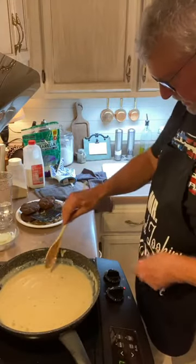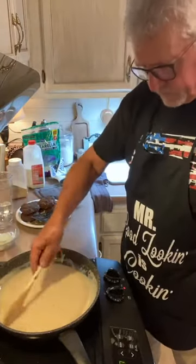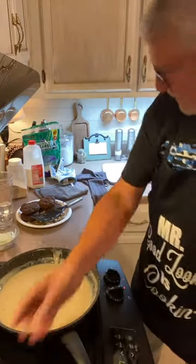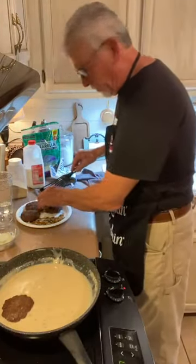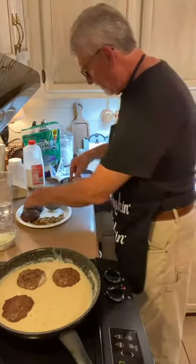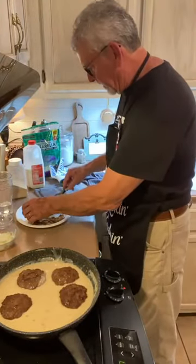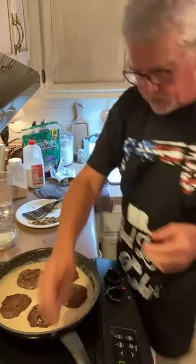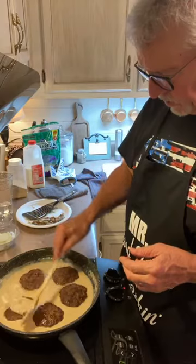Now here's what we're going to do: we're going to turn the heat down a little bit. Then we're going to take each one of these burgers and drop them right into that gravy. Coat your burgers with that gravy.